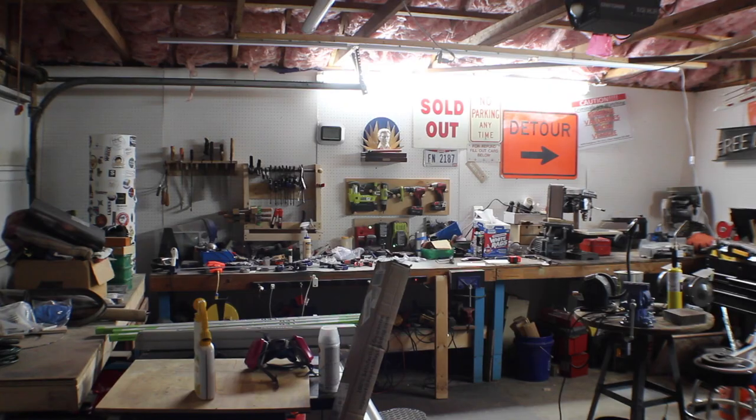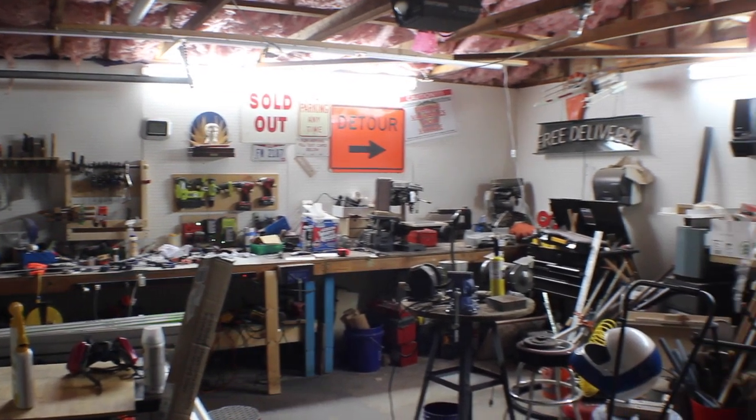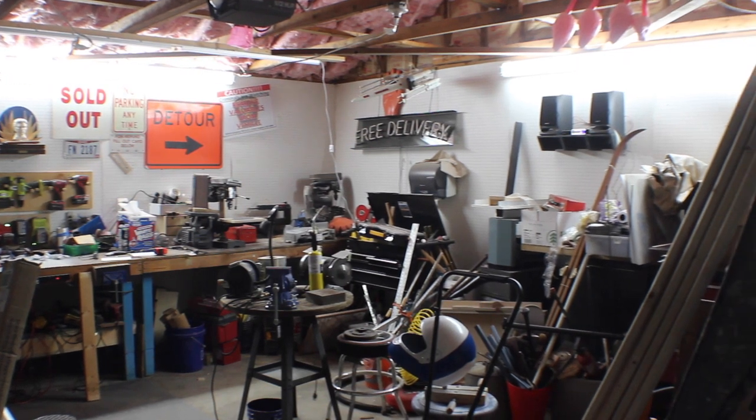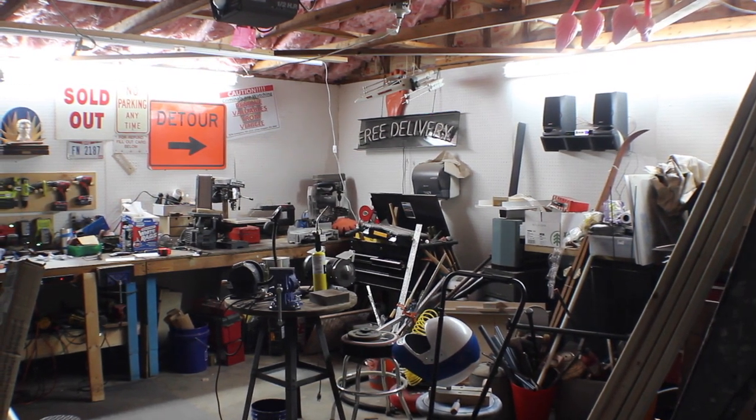Lighting is really important in your garage space or any type of workspace, and it's very important when you're shooting video for YouTube in a spot like this. Let me show you the setup that I inherited here — a couple of eight-foot tubes on two out of the four walls of my shop, at the very top. They always kind of get in the background of shots and become a real pain.